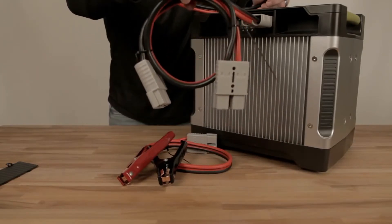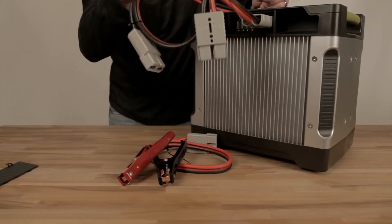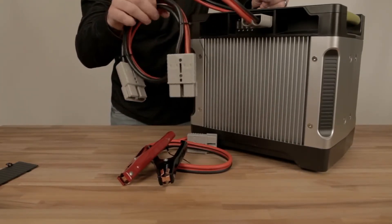The other adapter we have is this beauty right here, which will actually daisy chain two Yeti 1250s together so they will share power.